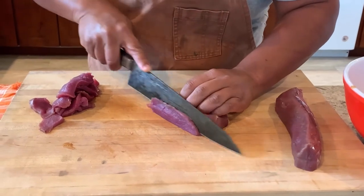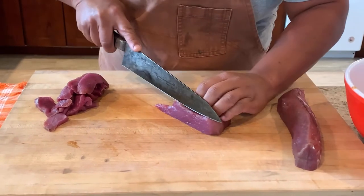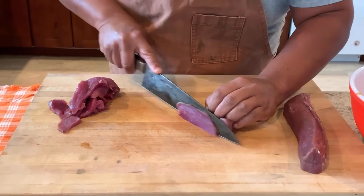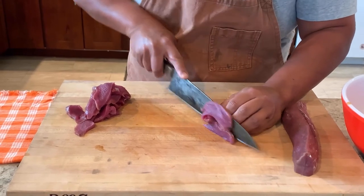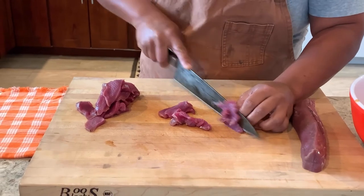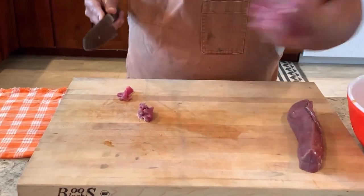Same way with whatever — tritip, chicken. If you're using chicken thighs especially, it's hard to cut nice strips like this. You could cut it into bite-sized pieces and skewer it, or just grill it or pan-fry it as is. And bang, right inside.